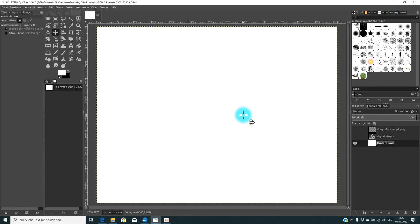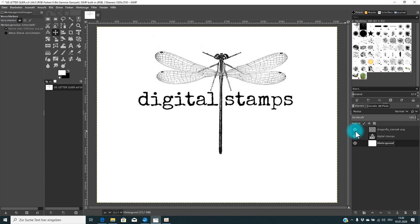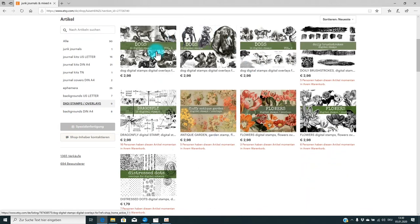Hello crafty friends, welcome back to a new video. This is a requested video by some of my subscribers — they asked me: what is a digital stamp and how can I use it? Perhaps you have noticed that I have a new category in my Etsy shop called 'digi stamps and overlays,' and some people wanted to know what's going on with this and what they can do with it.